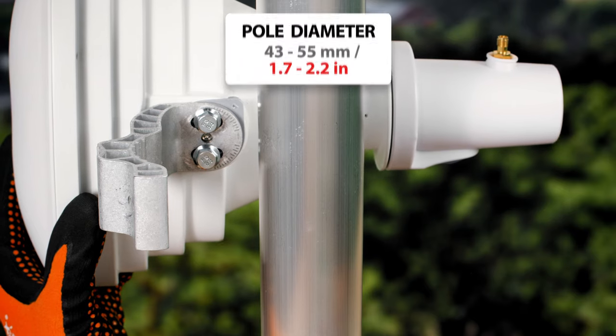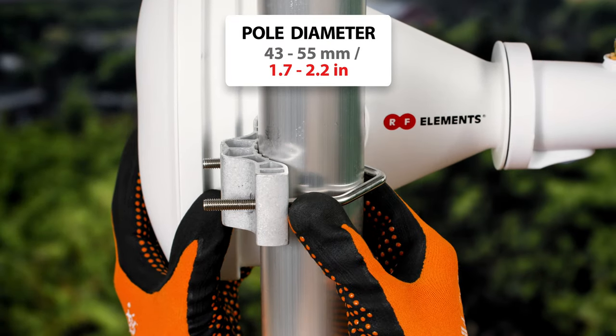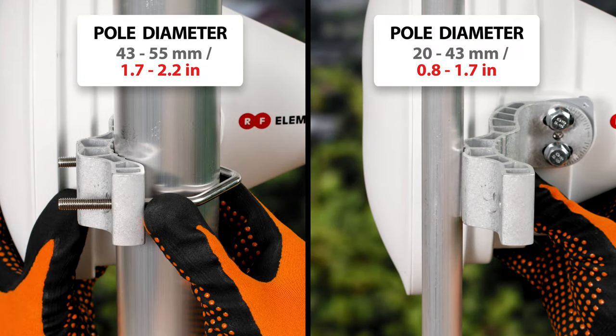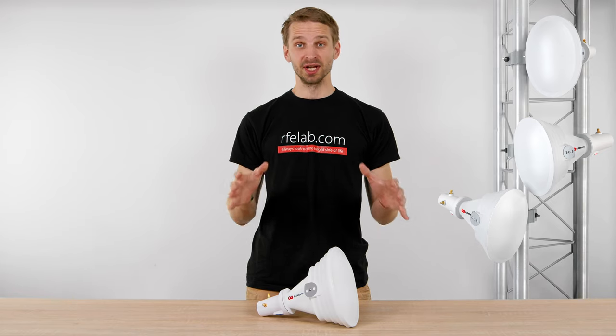When the pole diameter is larger than 43 mm, position the bracket as shown to install the antenna. If the pole diameter is smaller than 43 mm, change the position to accommodate the thinner poles. With RFElements antennas, you reject noise, save spectrum, and grow smart.